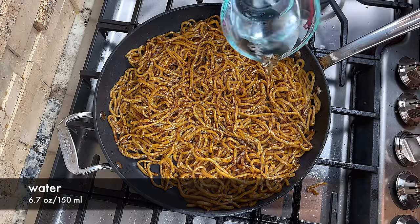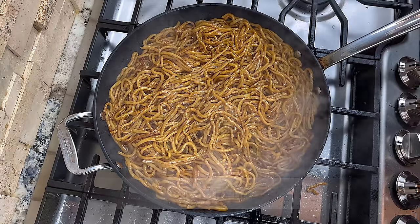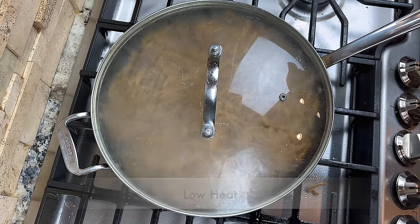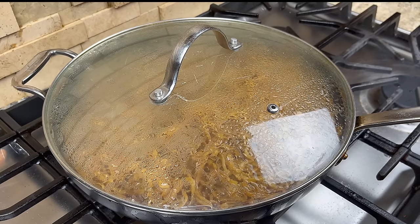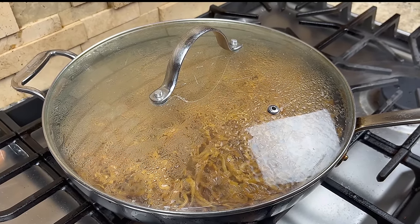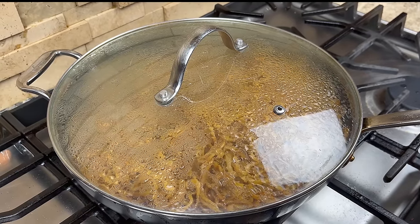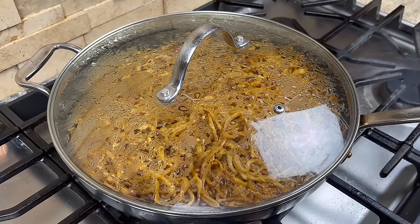After stir frying the noodle, we can add some water to the noodle and cover the pan. Turn the heat to low and let the noodle cook until it absorbs most of the water. This process doesn't take long, so keep an eye on it. We do this because the noodle is thicker and we want to cook the flavor into the noodle. It also makes the noodle a little softer in a good way.